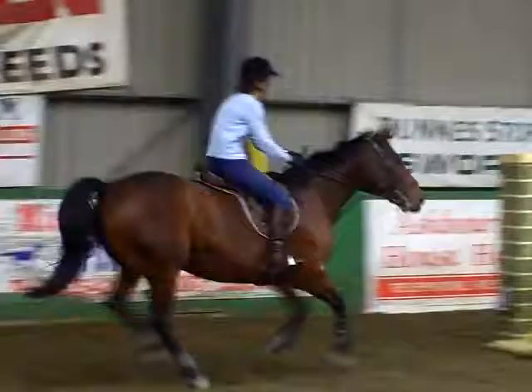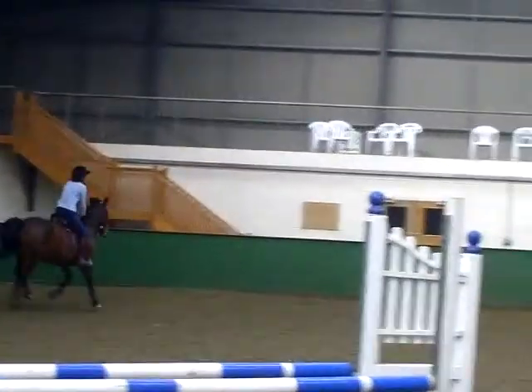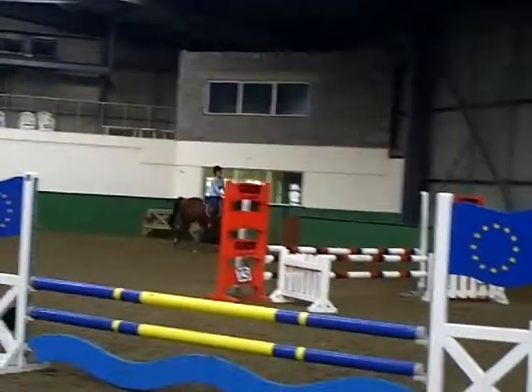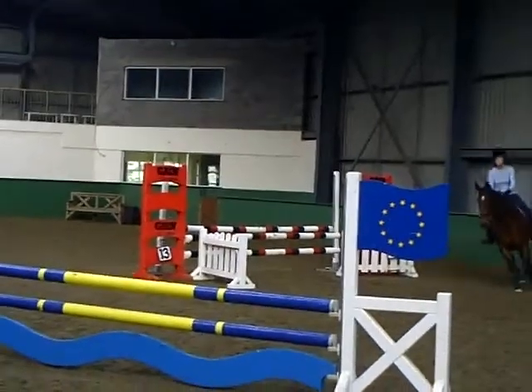Leg on. Come on, big more forward. Come on. That's it. And forwards, get your canter. That's it.